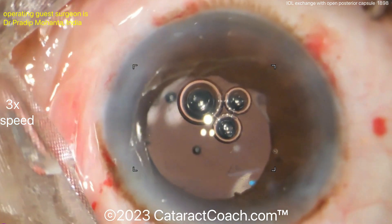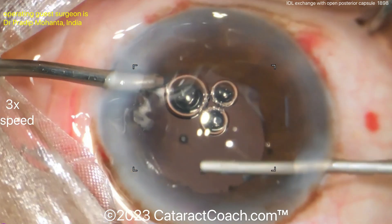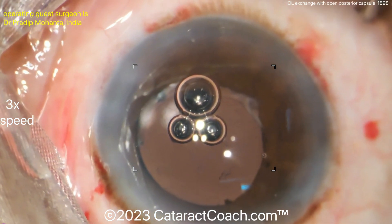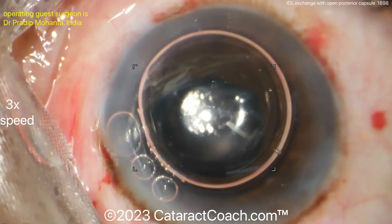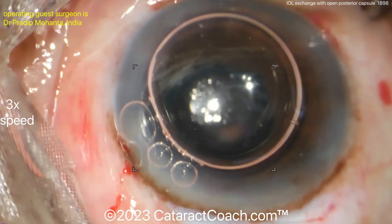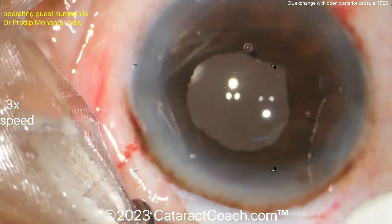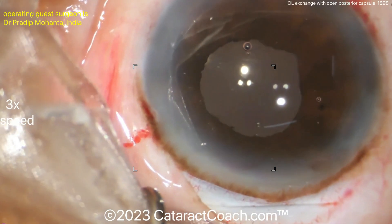Thank you to Dr. Mohanta for his great teachings here. At the end of the case there's a little vitreous visible going toward the incision where the triamcinolone stains it. Being meticulous and taking your time to make sure everything is as you want it is really the right approach. A suture will go in for that larger incision — at least that's the approach in most hands, though Dr. Mohanta may do without.